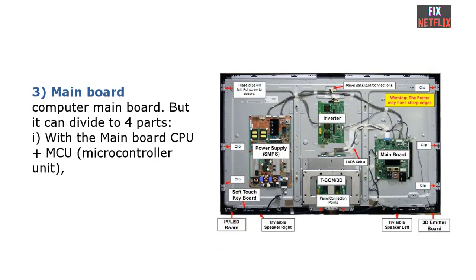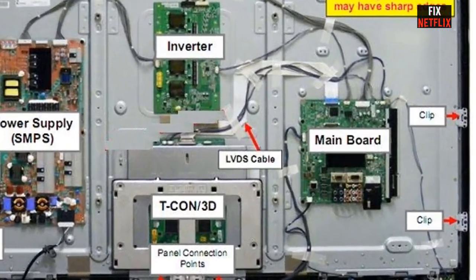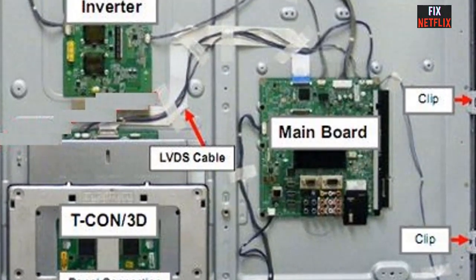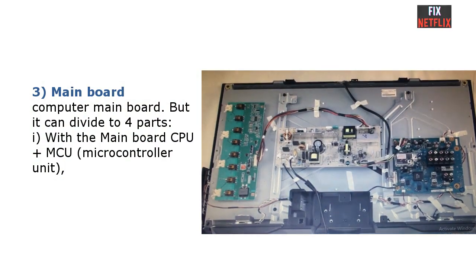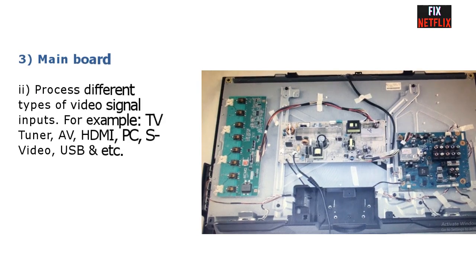Number 3: Main board. The main board has many features and functions — like a computer motherboard — and can be divided into four parts. Part one: the main board CPU plus MCU (microcontroller unit) controls the whole system by sending out signals, for example power supply on, backlight on, panel on, and so on.